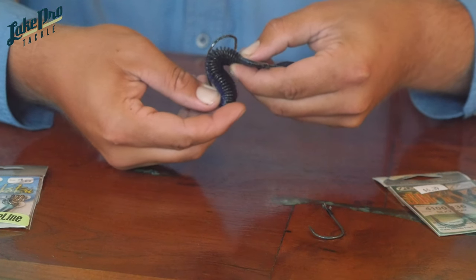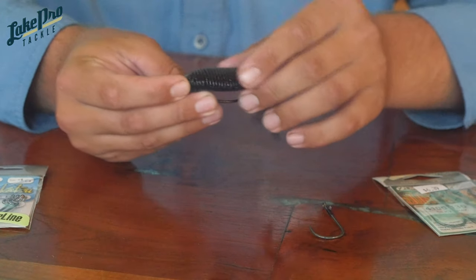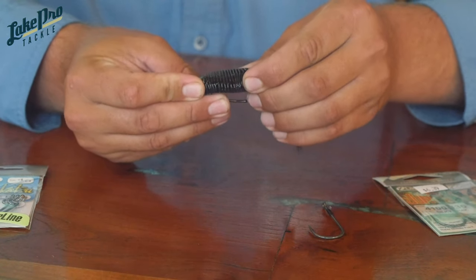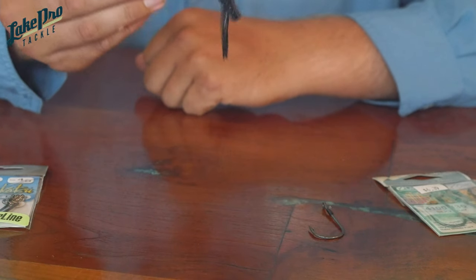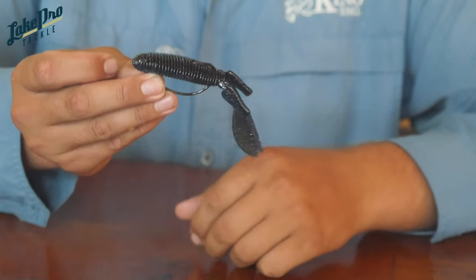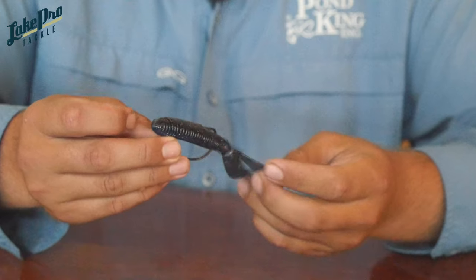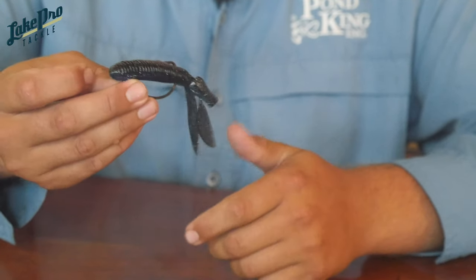I'm going to bend it over, put the hook point through, and then the last thing I'll do is skin hook it just a little bit so it stays nice and smooth and keeps coming through cover without getting snagged up. That's your EWG hook — this is a 4-0 Gamakatsu, which is a pretty versatile all-around hook size and great for flipping, pitching, and cover.